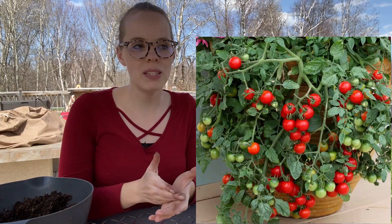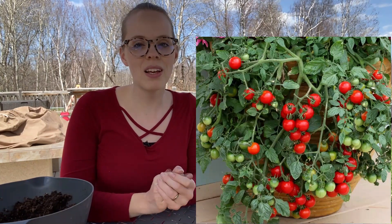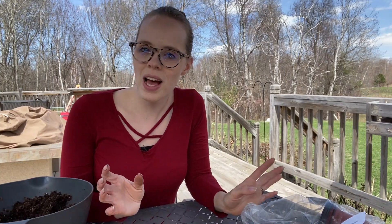There are a few more things I got that are inside. I got a Tumbling Tom tomato specifically because I wanted something on my back deck. They're known for hanging baskets and containers, and I like to put them in hanging baskets hanging from the back deck — that way if I want tomatoes for a salad I can just walk out, pick a few, and walk back in without trekking all the way to the garden.